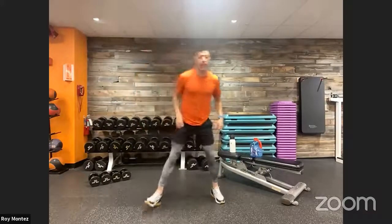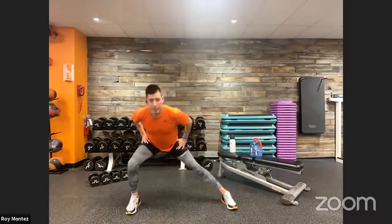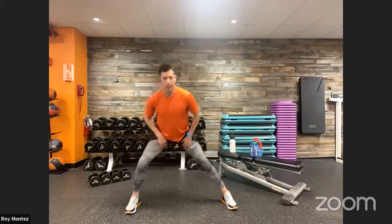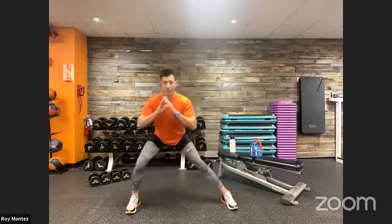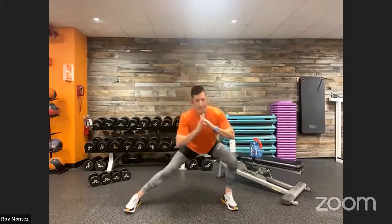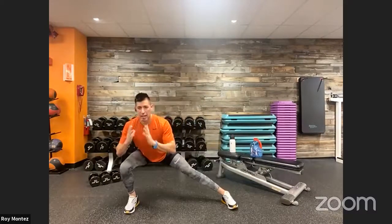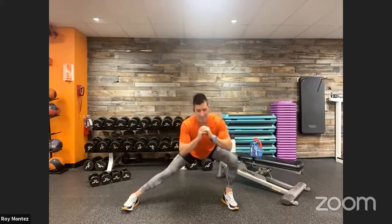Now let's go into some lateral lunges. Feet fixed straight ahead, shift your weight to the right then to the left — nothing too aggressive, just warming up the lower body and inner thighs. Keep the head and chest up as you shift laterally. If you need to sit into that lunge a little longer, give yourself that pause to really open up those hips.